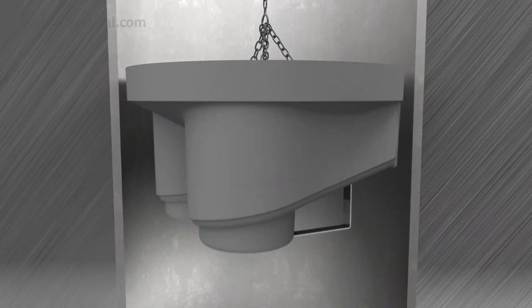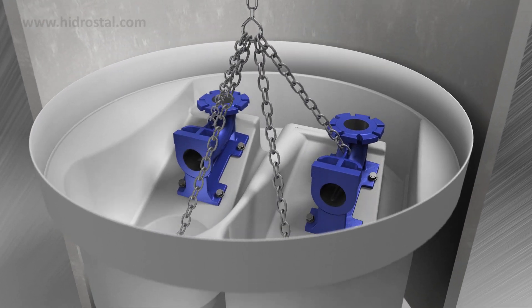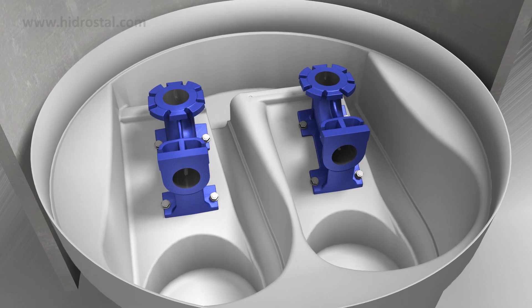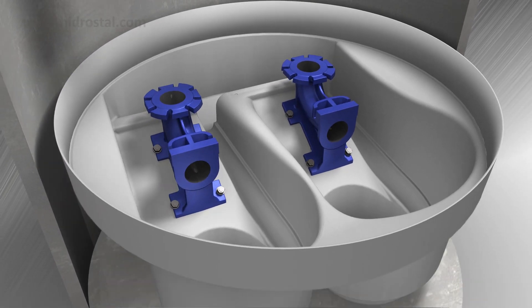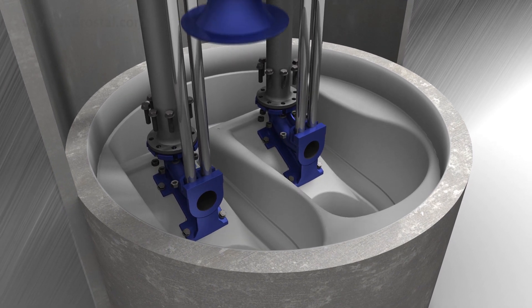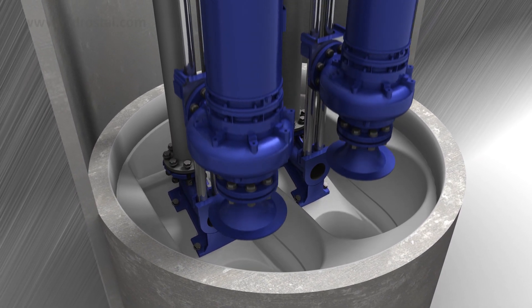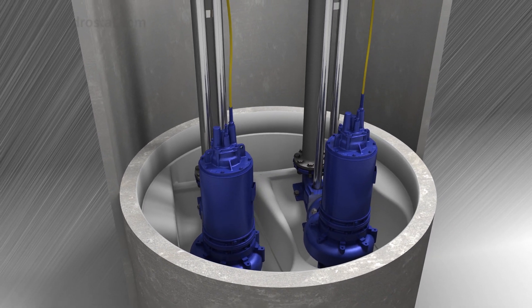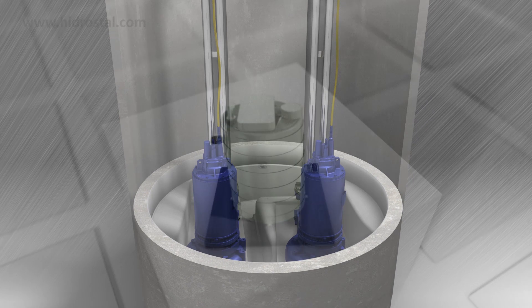System installation is straightforward and can be done in a couple of days. The pre-mounted basin is lowered into a prepared shaft and fixed to the floor. The cavity is backfilled with concrete and the pipes and pump connected. The system can also be retrofitted to replace older flat bottom well systems.